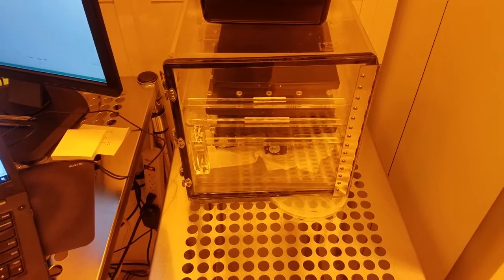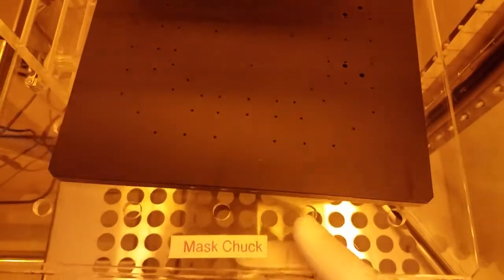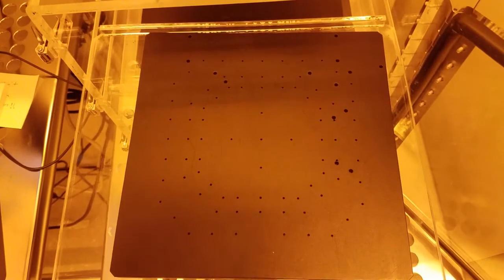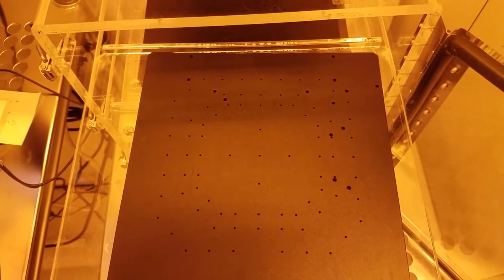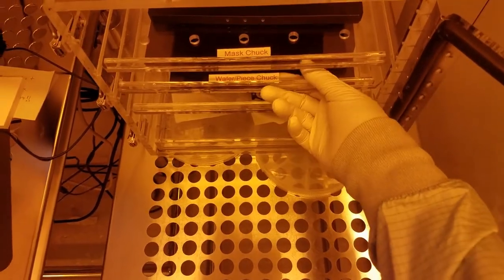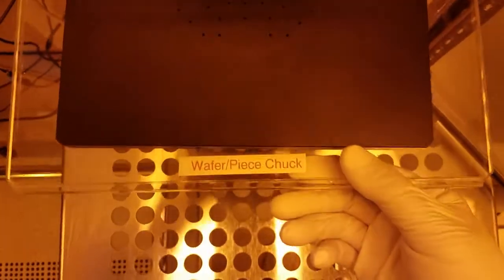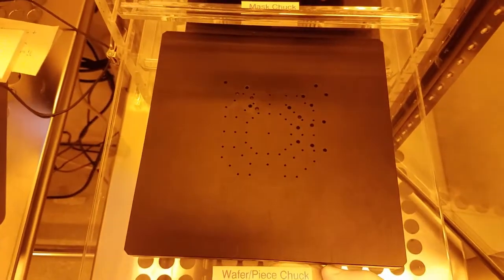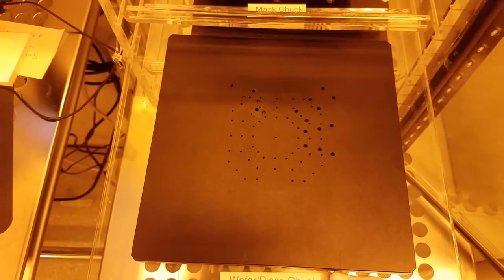Next we need to load the correct chuck for our sample. This chuck is the mask chuck. You should be able to use it for any sample that's larger than 4 inches in diameter. 5 inch and 7 inch photo masks should be used as well as 6 inch wafers. The chuck here is the wafer and piece chuck. You should use this chuck for any sample that's 4 inches in diameter or smaller.